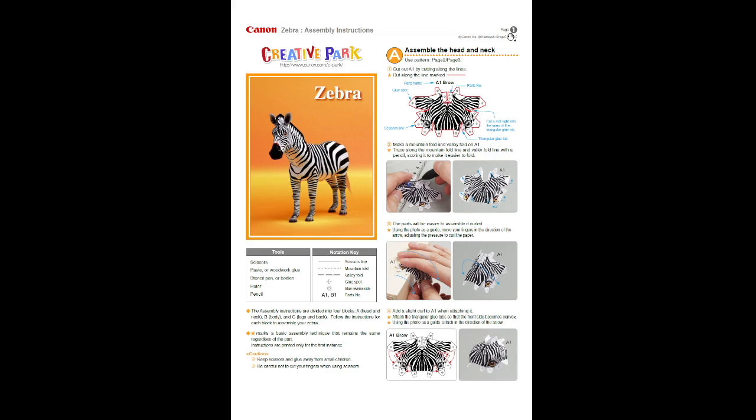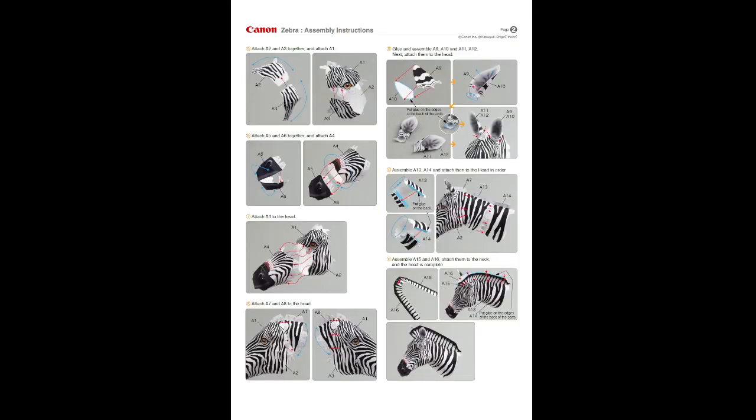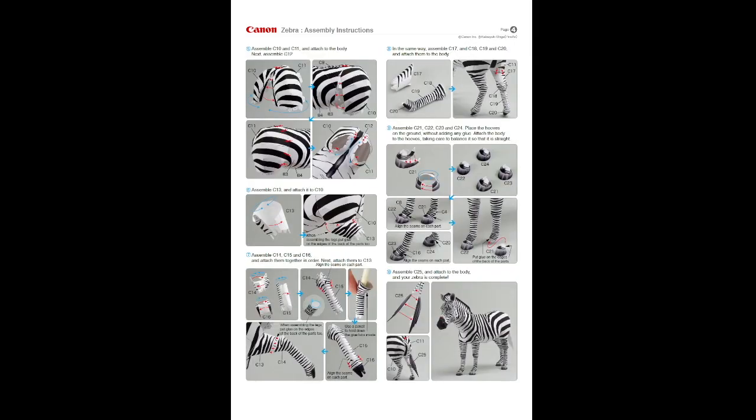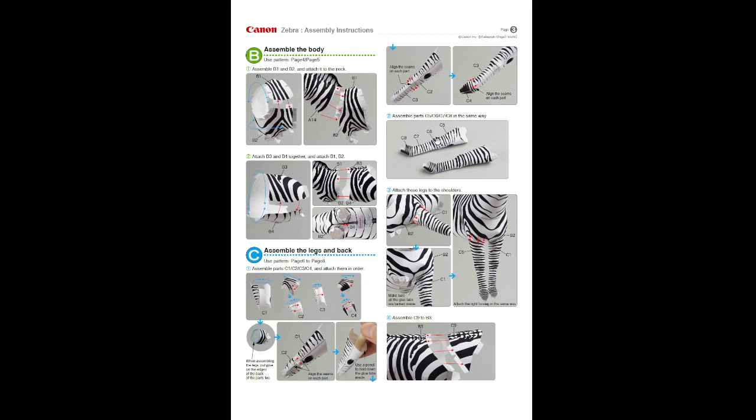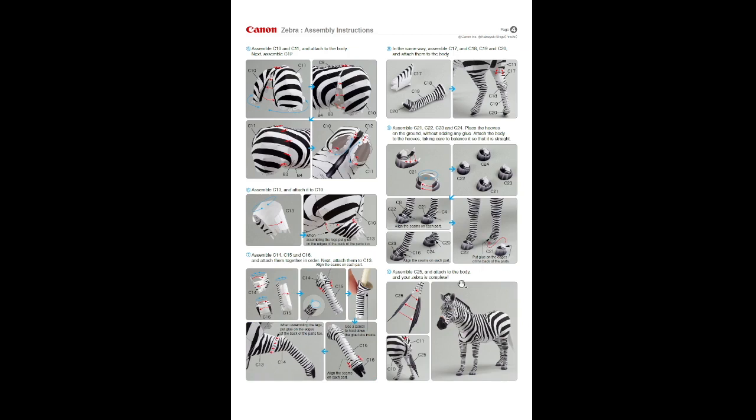The instructions for the Zebra follow the same format - head, body, legs, and back. Really interesting is the snout - it's the same on both the Giraffe and Zebra, with two jaws made out of two parts, which comes out really really nice. The whole head section of the Zebra is very close to how it actually looks. The legs are all pretty much the same as for the Giraffe. You need to get something small to get inside the legs.